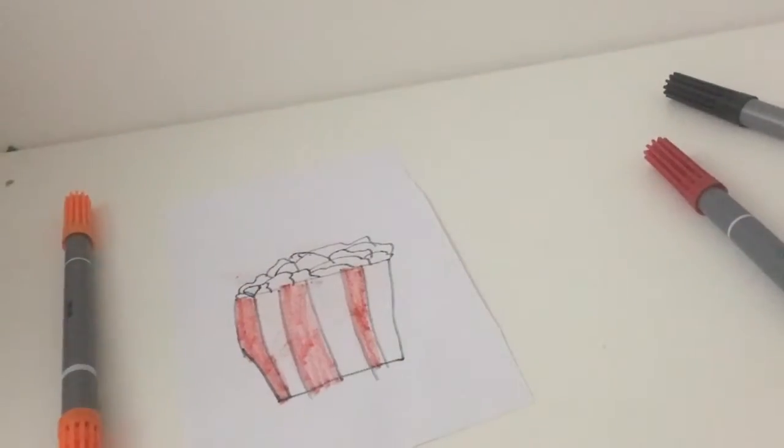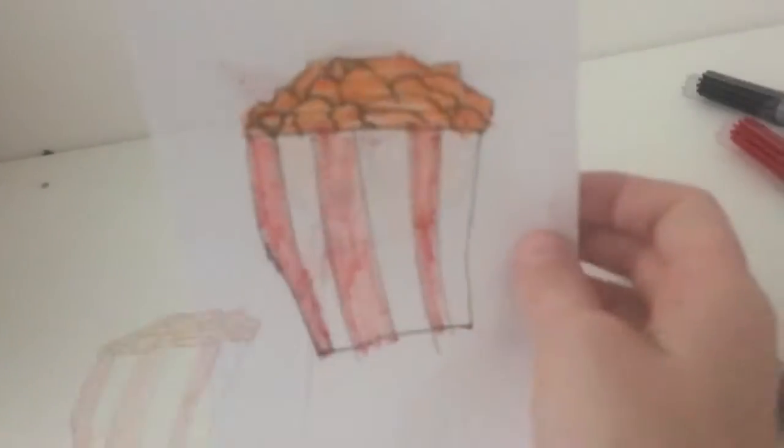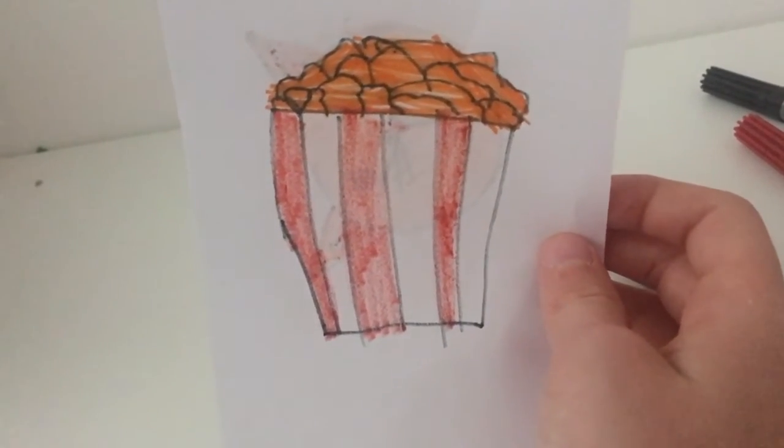See you colouring in the popcorn, Awesome Popcorn Peeps. And this is what your popcorn should look like in the end. Bye bye Awesome Popcorn Peeps.